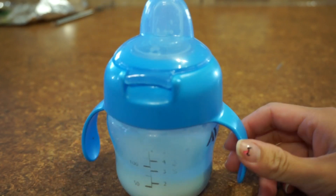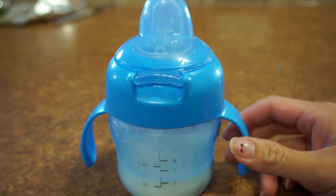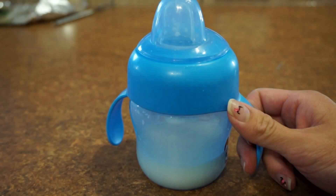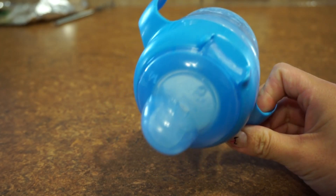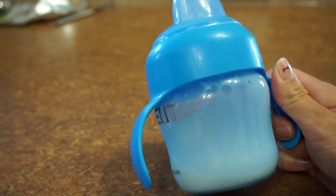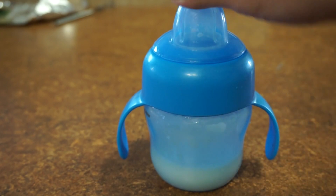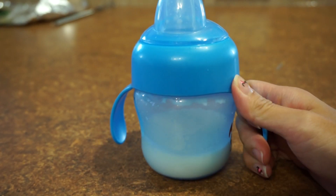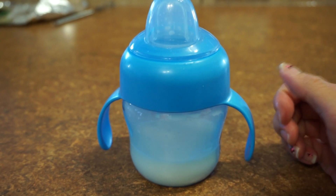This cup comes in a pack of two and I believe it's about eight or ten dollars for the two-pack, so it's very affordable. These are BPA and phthalate free, which is awesome. I just hand wash these — I've never put them in the dishwasher and I don't know if they're dishwasher safe. I threw out the little insert. But there you have it — that's my QR today. Absolutely lovely. I give these a big two thumbs up.